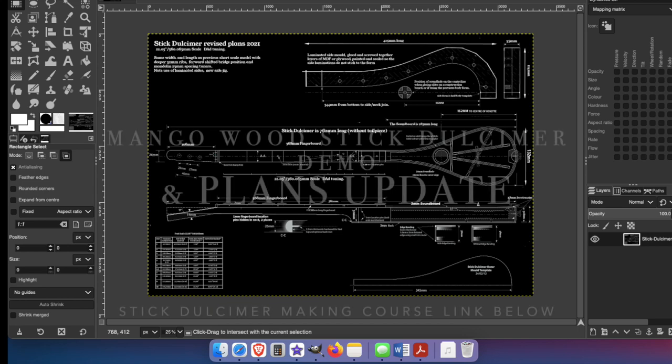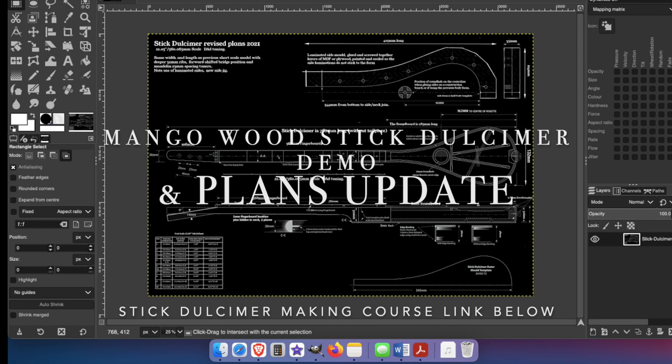Hello, this is Michael J. King. Before I do a demo of the Mango Stick Dulcimer, just a quick announcement.